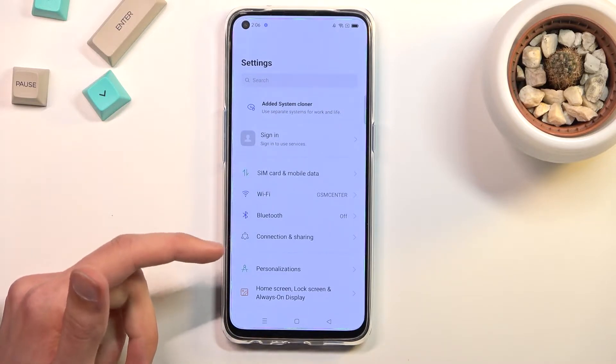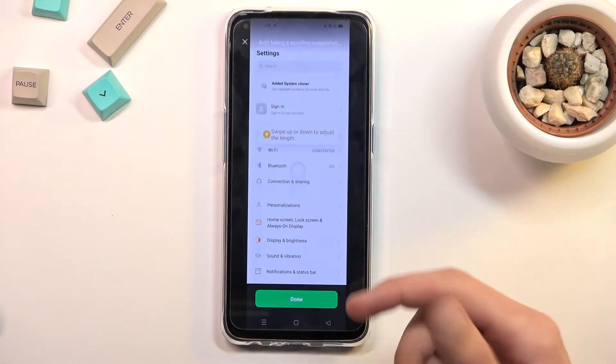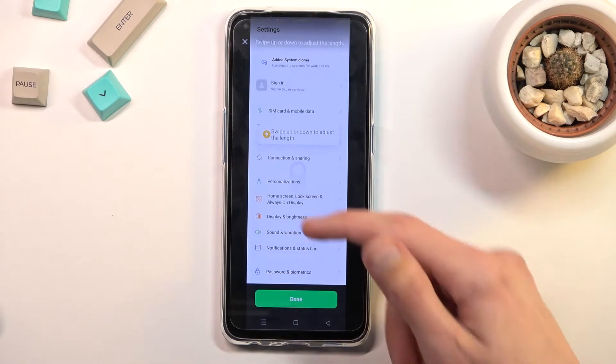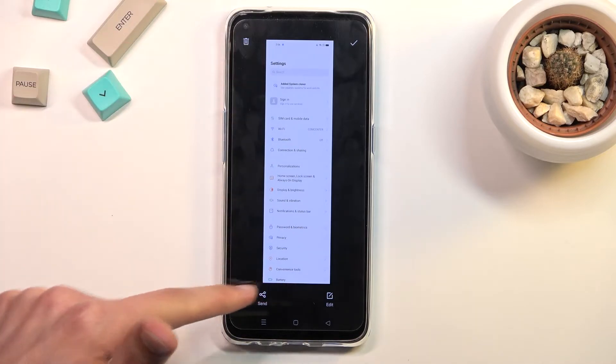Once you capture a screenshot you can see there is a send and scroll option. You can capture a long version of a screenshot by selecting scroll — as you can see it starts scrolling. You can tap on the screen to stop it from scrolling any further, drag it down, click done, and this will save a longer version of the screenshot from the top all the way down to where you scrolled.